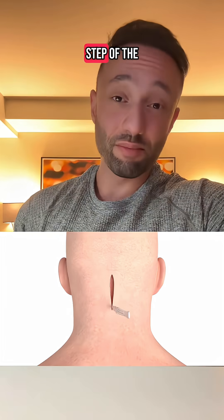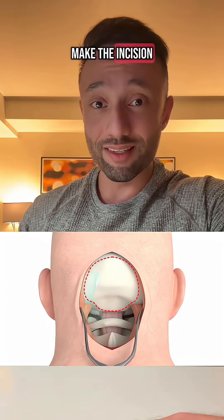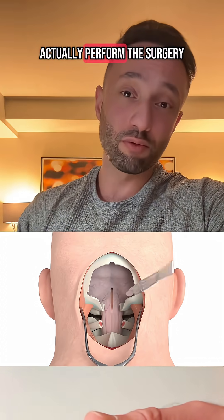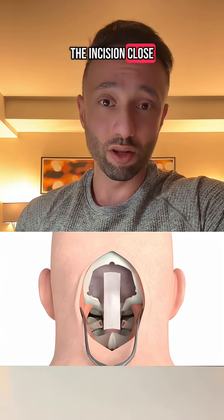It's important to remember that every step of the surgery is intentional, and we have a plan for what we're going to do next. After we make the incision, we have a way to stop the bleeding, then a way to do the exposure, then a way to actually perform the surgery, and then we again stop and slow down any bleeding before we suture the incision closed.